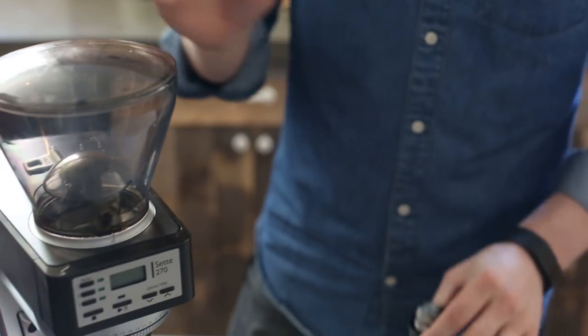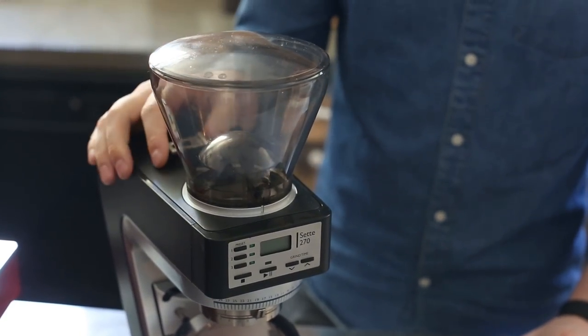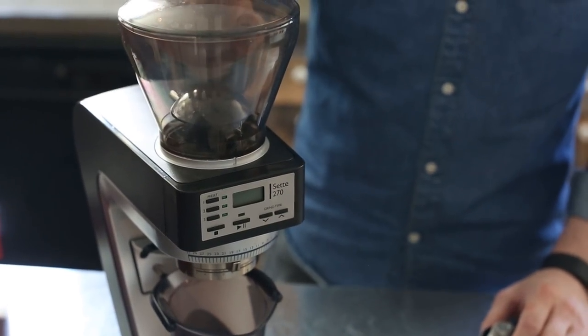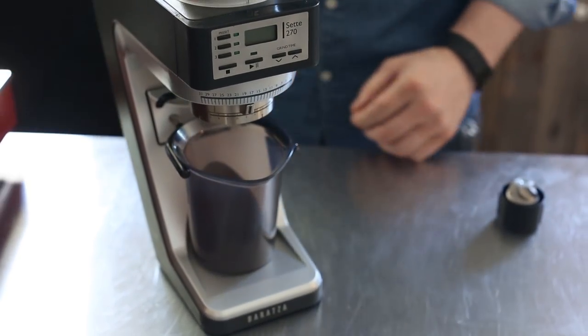So I'm going to show you how to do that. To start our installation, I've got my Sette right here. First things first, I want an empty hopper because I don't want to drop all the beans through, and we're also going to flip the key down so the hopper is closed. I'm also going to unplug the Sette just for safety — we don't want it turning on while we're trying to work with the burrs.